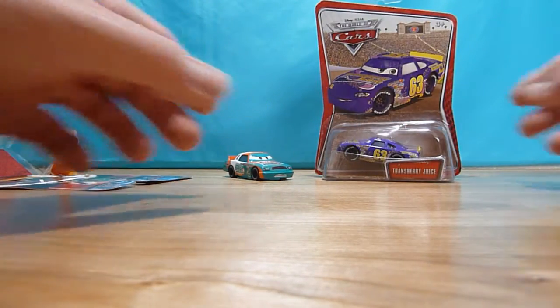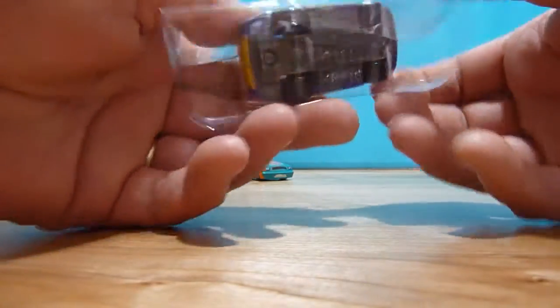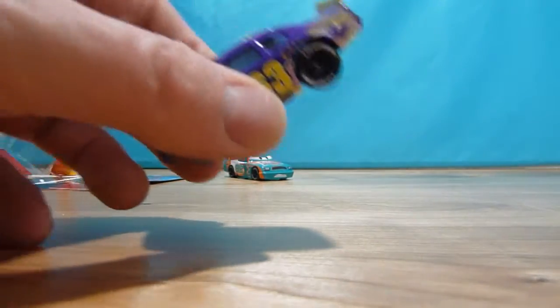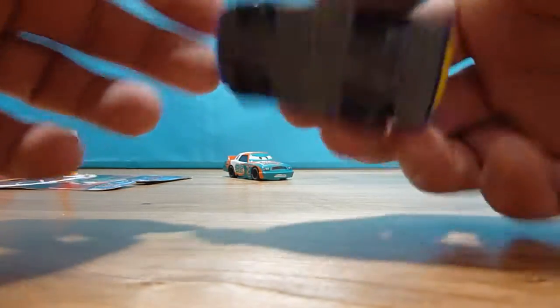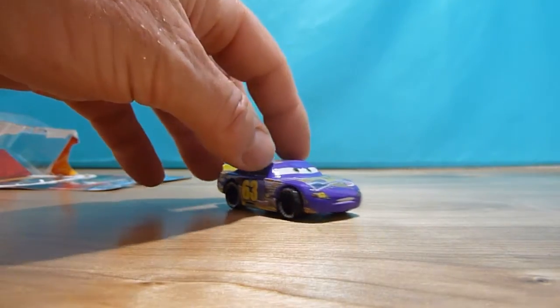So let's open up the Transberry Juice car number 63. This one has actually plastic wheels, compared to the Scooter Stop which has silicone rubber wheels.